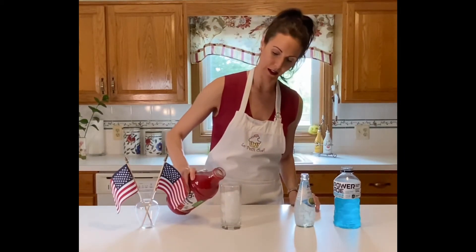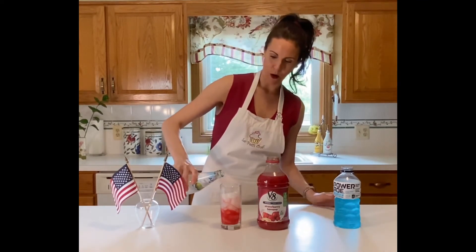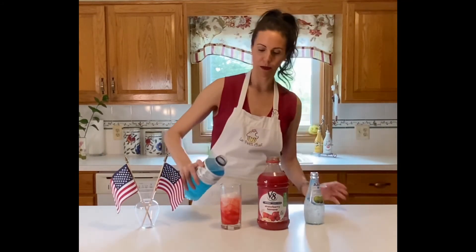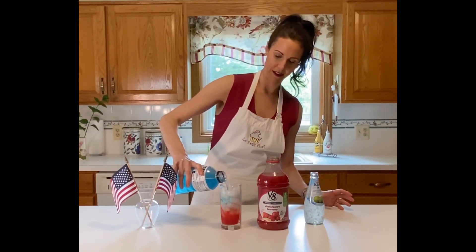Make sure you have a full glass of ice. We're going to start with our red, or highest sugar content — it doesn't matter which color goes on the bottom as long as you follow the sugar rule. Now our white, which has the middle sugar content, goes in the middle, and then our blue. And there you have it — there is your beautiful red, white, and blue drink for Memorial Day!